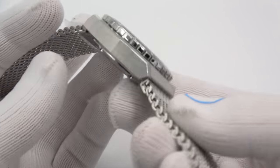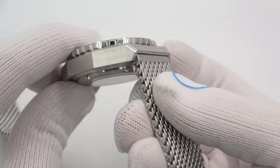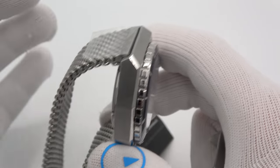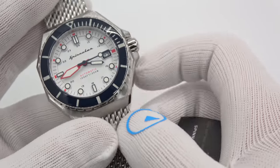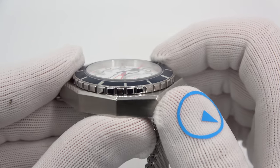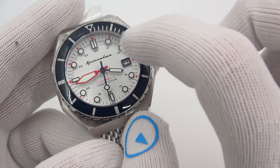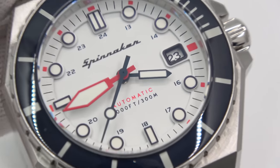Speaking of the bracelet, it is a 22 millimeter lug width. It fits nicely inside there, and it is a thick 4 millimeter Milanese mesh with a deployant buckle. It is signed and has a stainless steel keeper — pretty nifty. The crystal is a flat anti-reflective sapphire, so it's not going to scratch on you. The bezel is also a sapphire-coated bezel with lume on the indices and superluminova on the hands and markers as well.